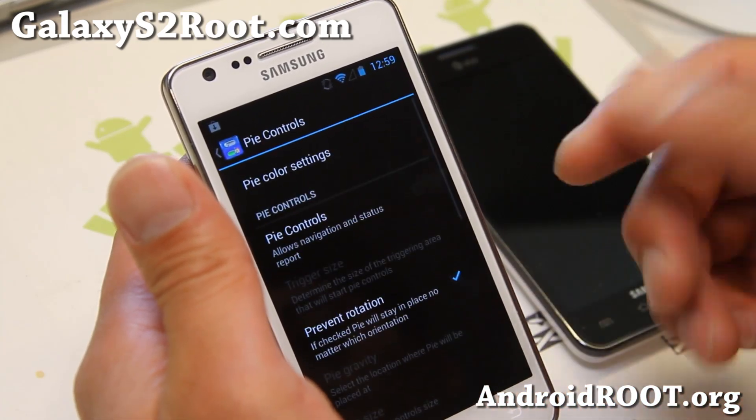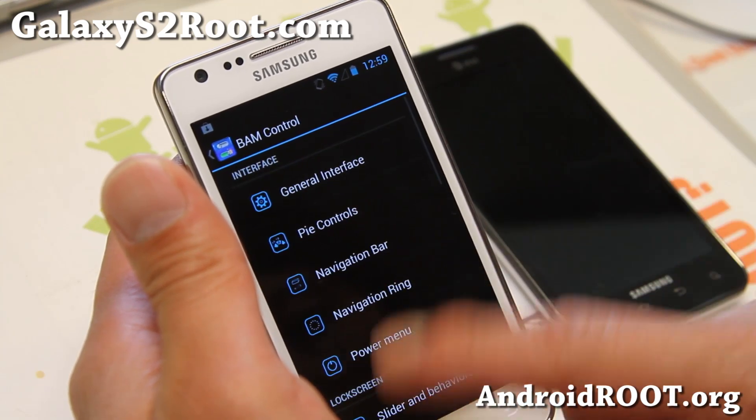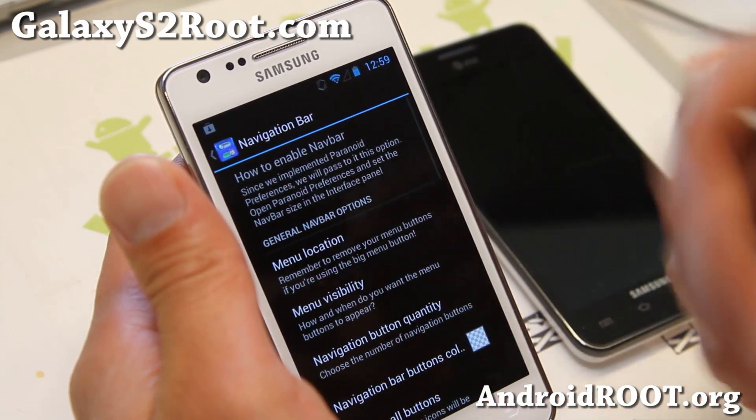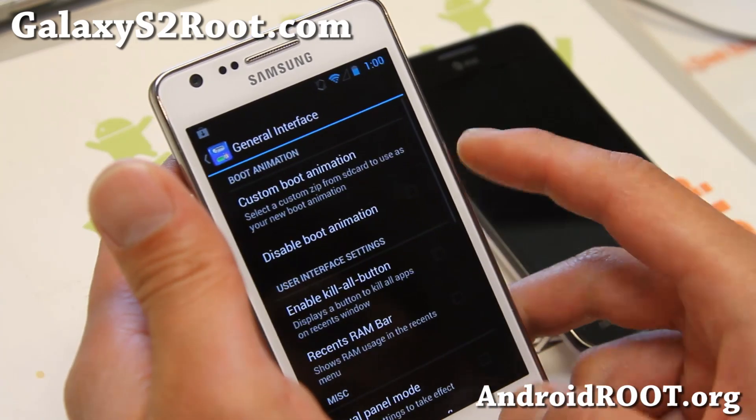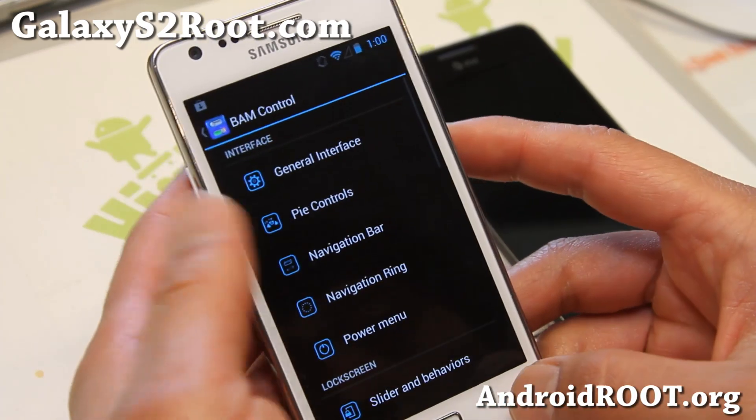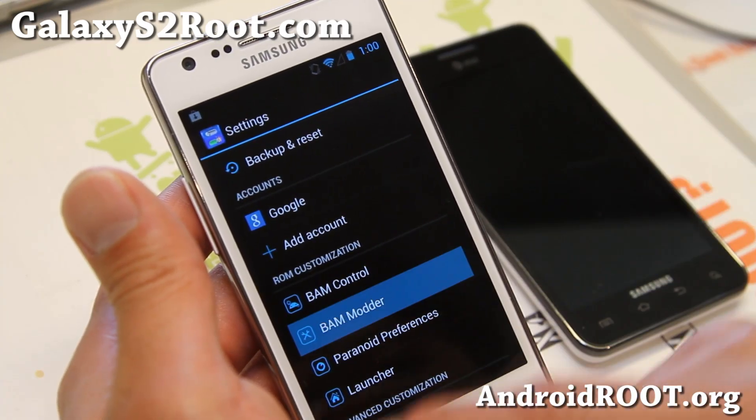BAM control — like Pi controls — you can add Pi controls from Paranoid Android. Navigation bar is also part of ROM control. Just go through the ROM control tutorial and you'll know what you can do with each of these.